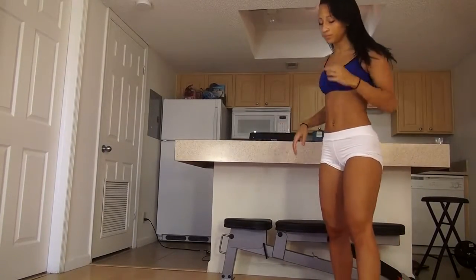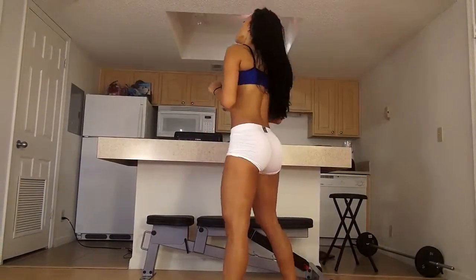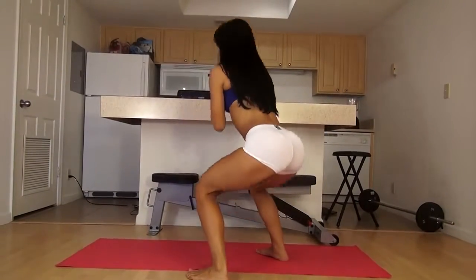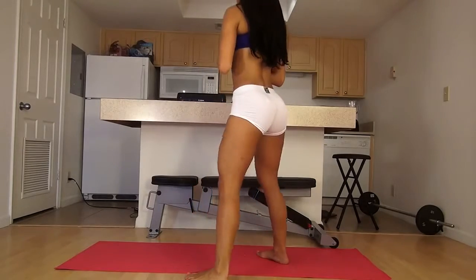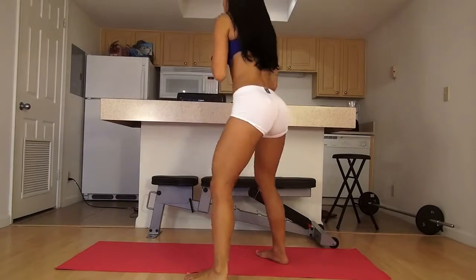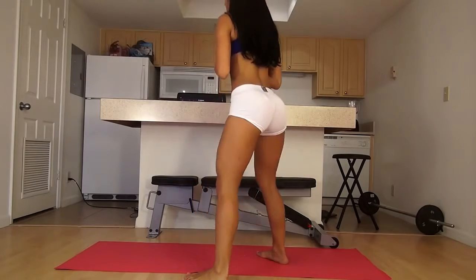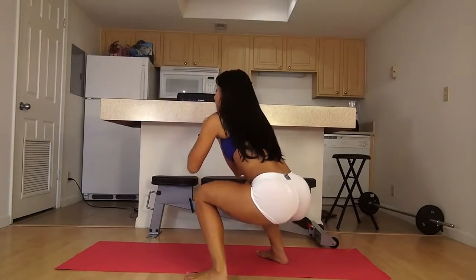All right, now we're going to do 20 squats, so let's begin. Make sure you drop that butt low, don't let your knees go past your toes, and really press off from that heel. Can you feel that burning right now?